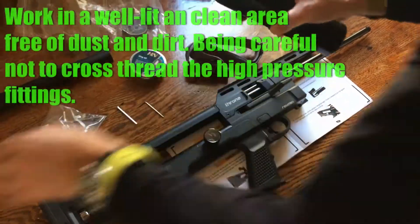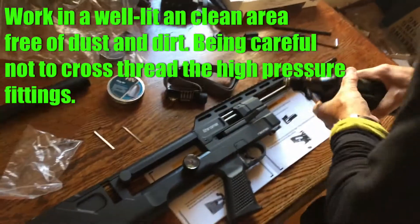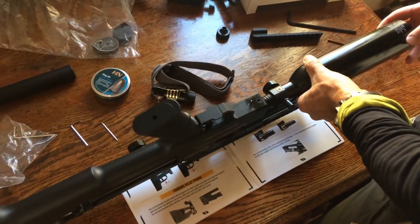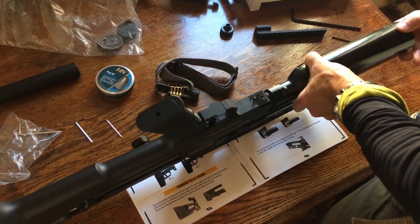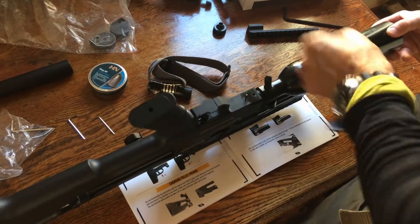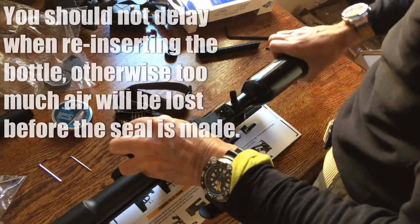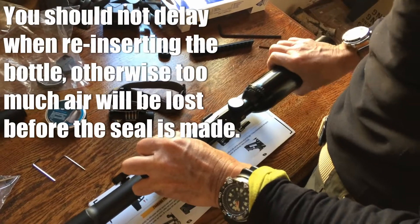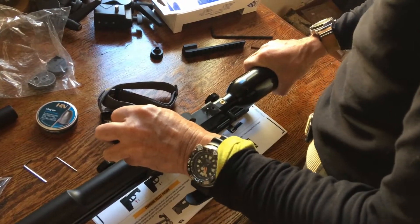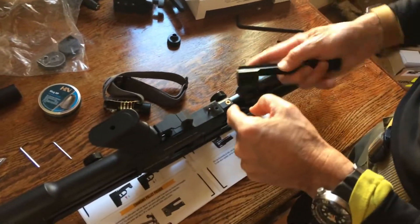Now we're going to reverse things — just going to clean this up and put it back in. That's okay, it just stops there in that position. Now we're going to put the picatinny rail back; it's got a locating pin here.